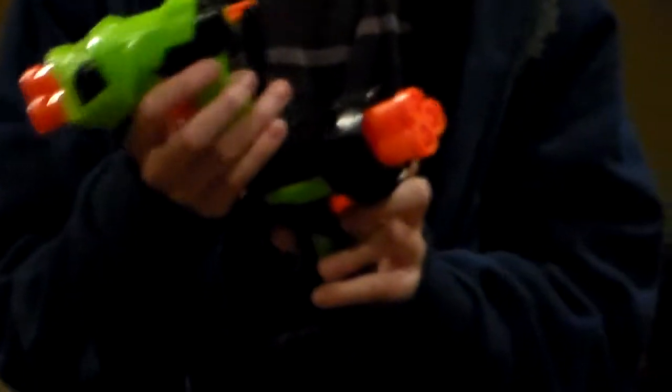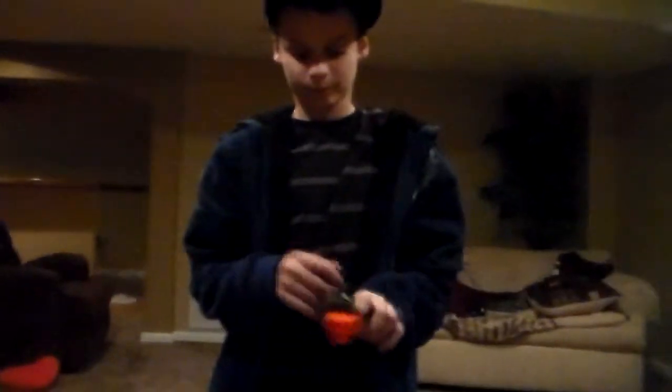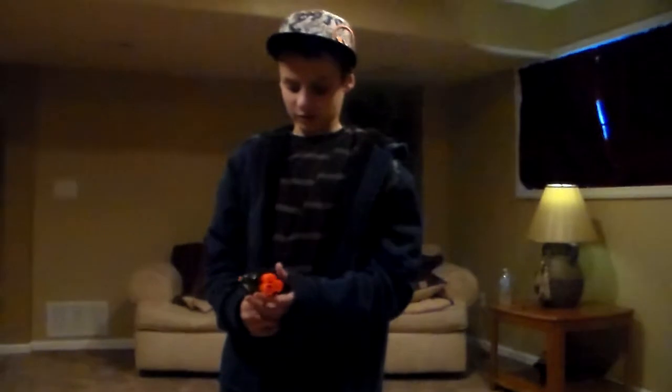On YouTube, I'll be doing another Nerf review. I'll be doing two of them, which are the same but just a different color. They're called the Triple Shots. It is a BuzzBee Toys product. It's a different kind of company from Nerf — they do a bunch of guns too. I'm going to show you what the bullets come with it.